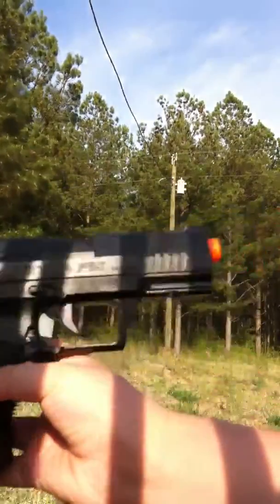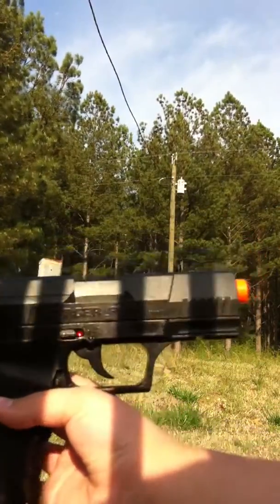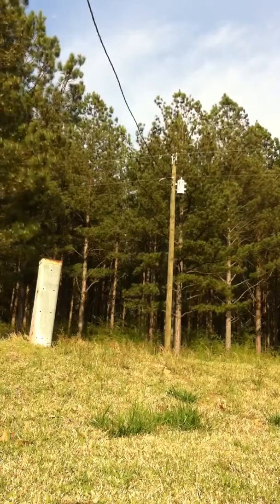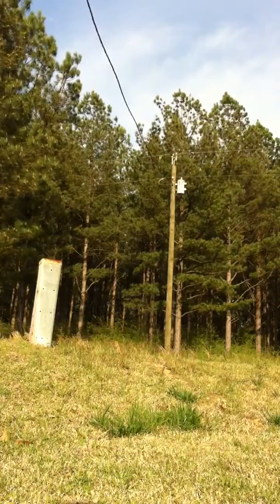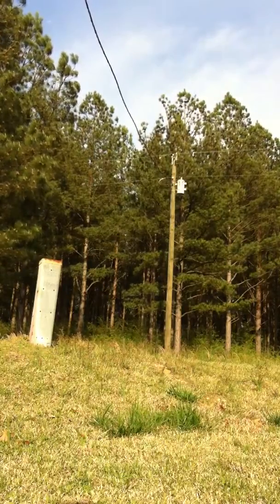I don't know if you can see that, but it's a Stinger P90, an airsoft pistol, which is pump action. You see that right there, the little metal pole thing? I'm going to shoot it with this airsoft gun, and it's going to shoot green plastic BBs, so it's easier to see.